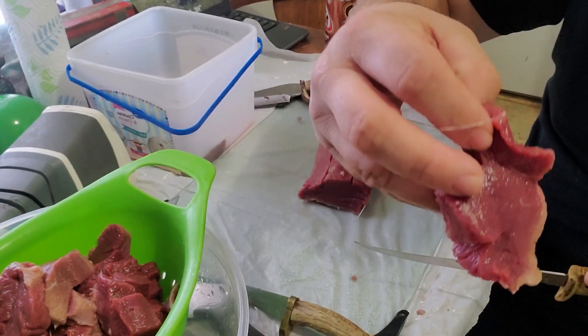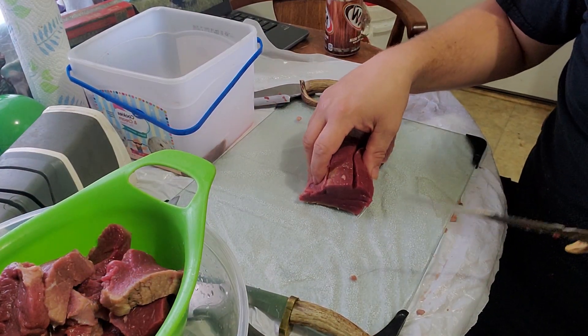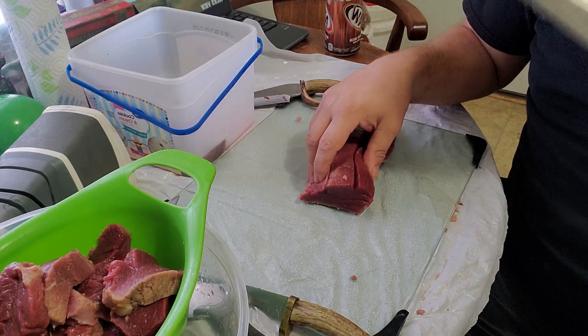Kind of hard to beat thick juicy steaks — love it.